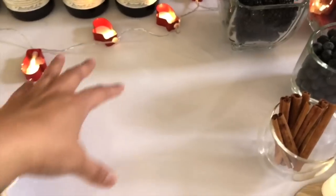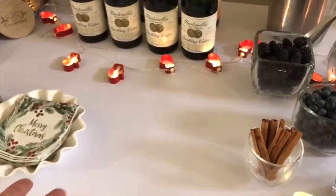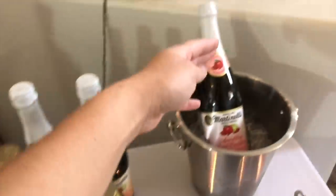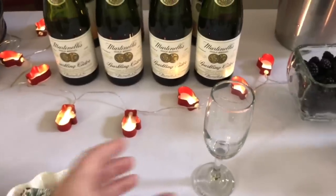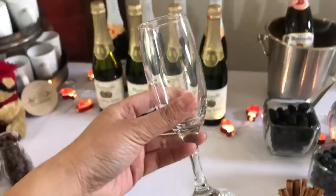I like to keep an area on the table for guests to fix or dress their drink. So they go here, grab a champagne flute, put it in this space here, grab the bottle and pour it, then put their different fruit and cinnamon stick in. So they have space right in this area to dress their drink.